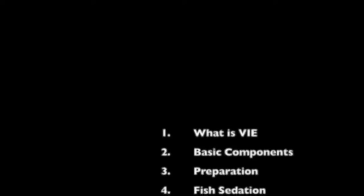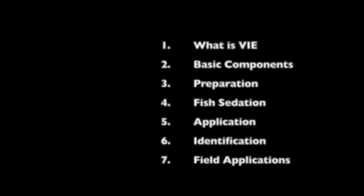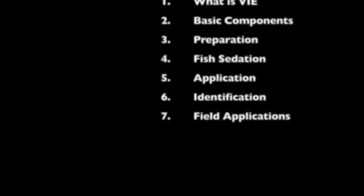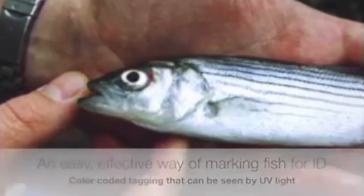In this video, we will detail what is Visible Implant Elastomer, the basic components, preparation, fish sedation, application of VIE, the identification, and field applications. VIE is an effective way of marking fish for quick identification.